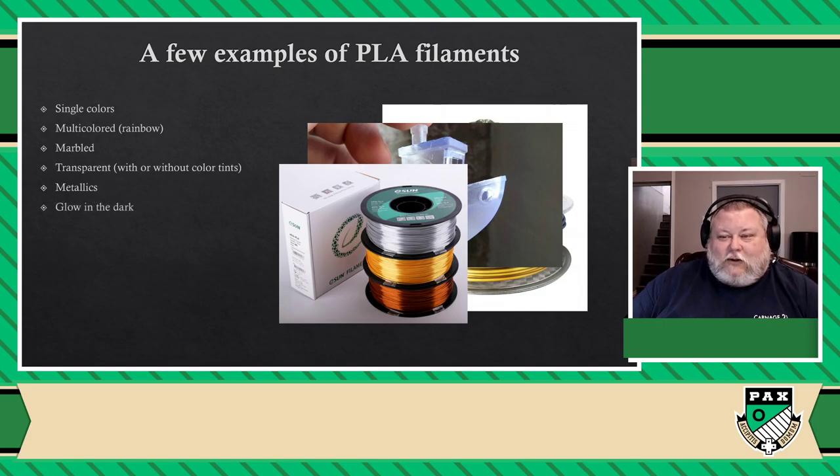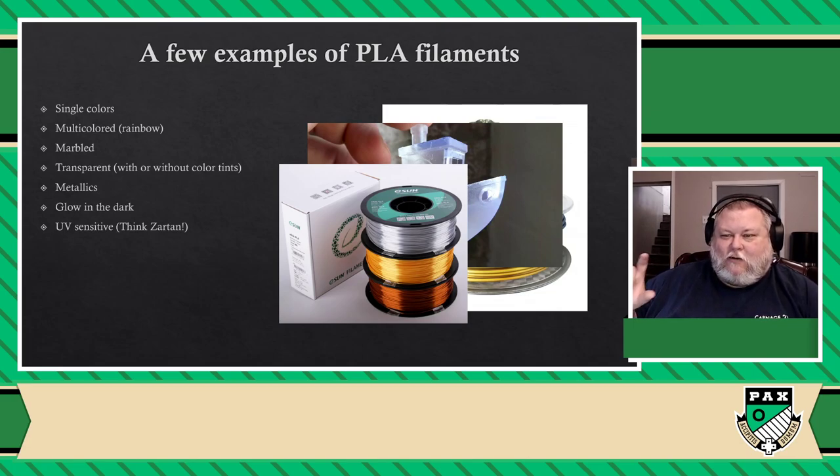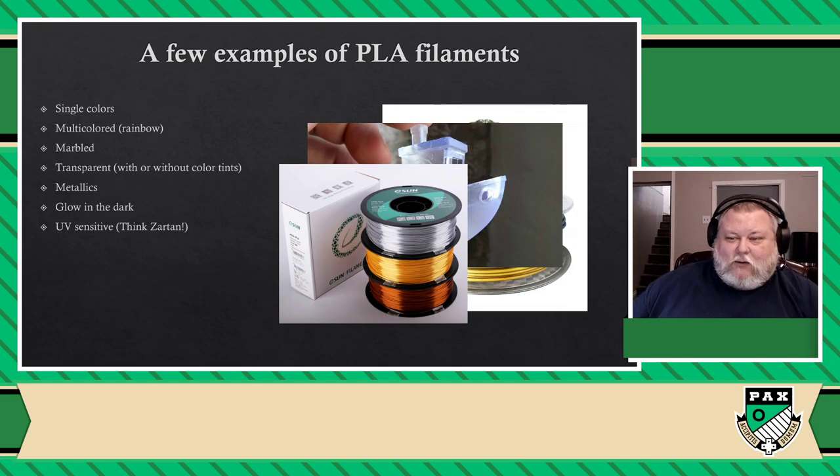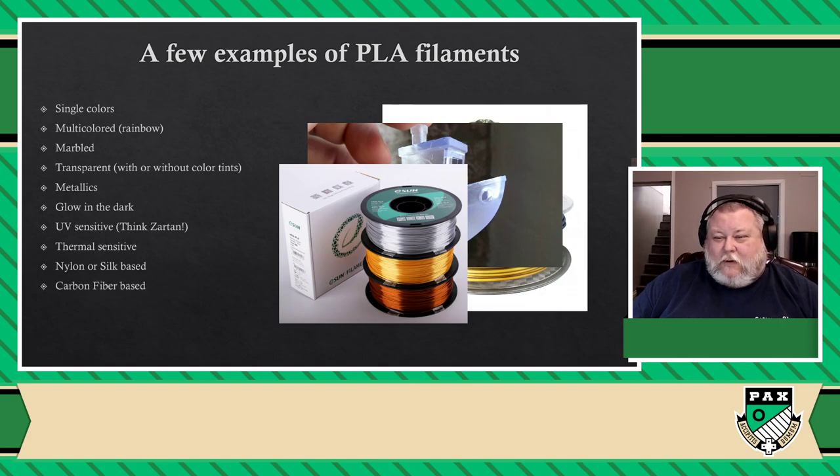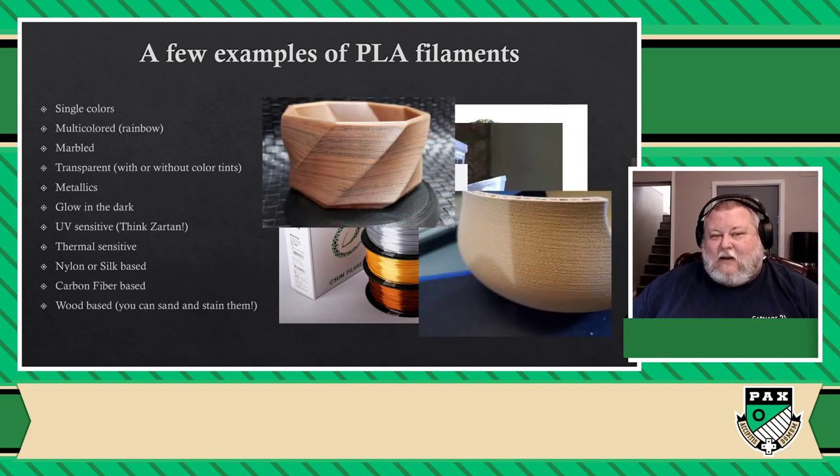And the last thing I want to mention on 3D printing technology is something called slicing. You could have a full presentation only on slicing because there's a lot to talk about — it is the entire software side of the 3D printing process. Slicing software is what makes it possible for you to take any 3D printed file and make it a reality. It basically takes the model, analyzes it, and creates a file giving machine instructions to your printer to know what it needs to do and how it will function.